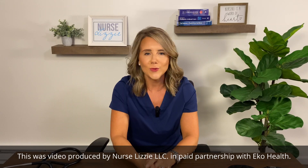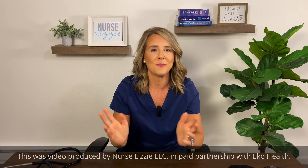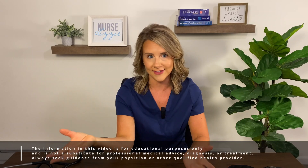Hey friends, welcome back to the channel. It's Nurse Lizzie. Today we're partnering with Echo Health to bring you an all new, different type of video than anything you've seen on my channel before. Hopefully you've seen some of my previous reviews of the Echo Core 500 in action, but I got to thinking and I wanted to do something creative outside of the box that I haven't seen before.